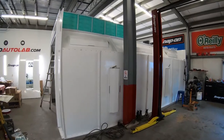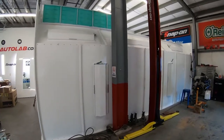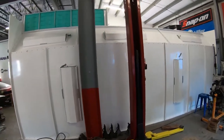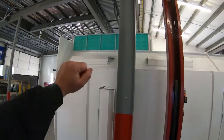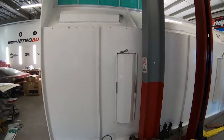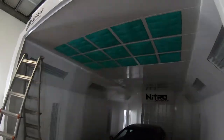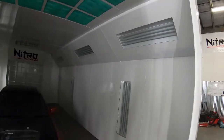Now, updates on the spray booth. This is exactly one week after the day we started assembly. You can see we do have the intake box up and pre-filters. We do have our lights installed — two on the side, three on the ceiling. Inside, you can see our intake filters and the glass for the lights.